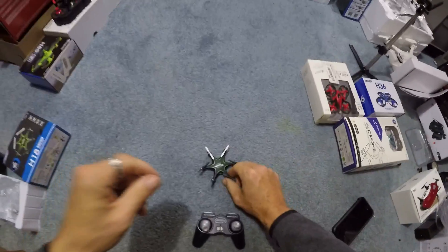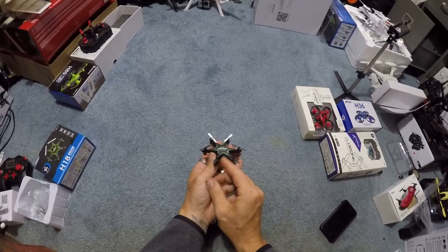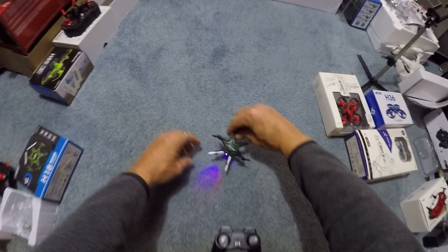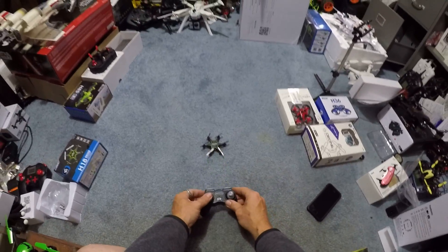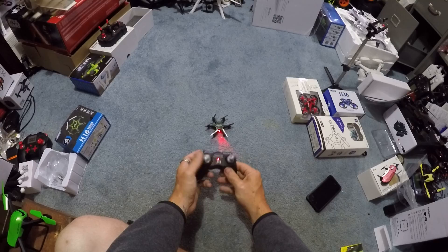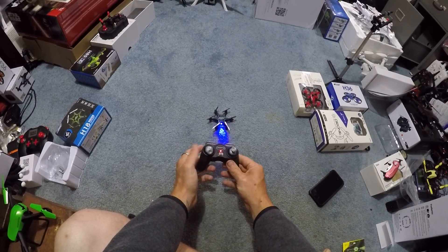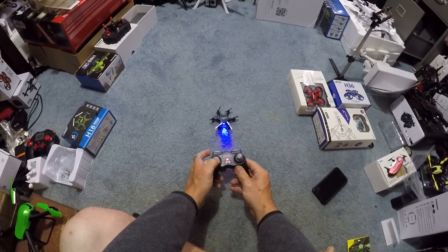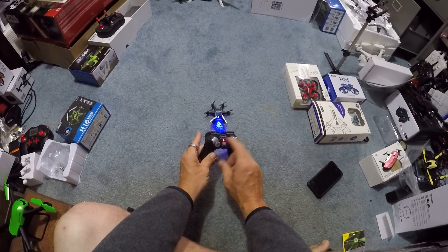We're going to turn on our hexacopter. Just like that. We get a little blinky light in the front. We'll face that towards you so you can see what happens next. It'll flash red — it's looking to be bound. As we turn this on, see it goes red and blue. Throttle up and down.